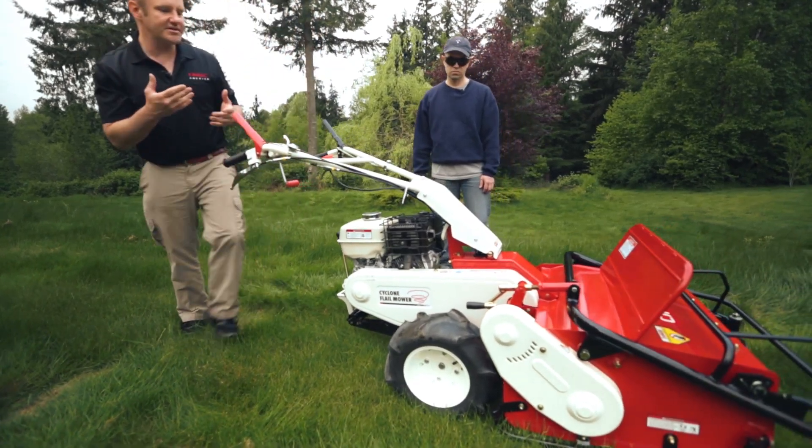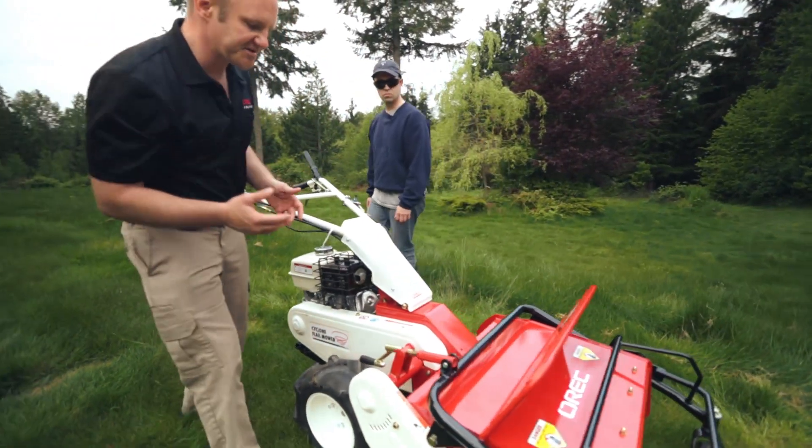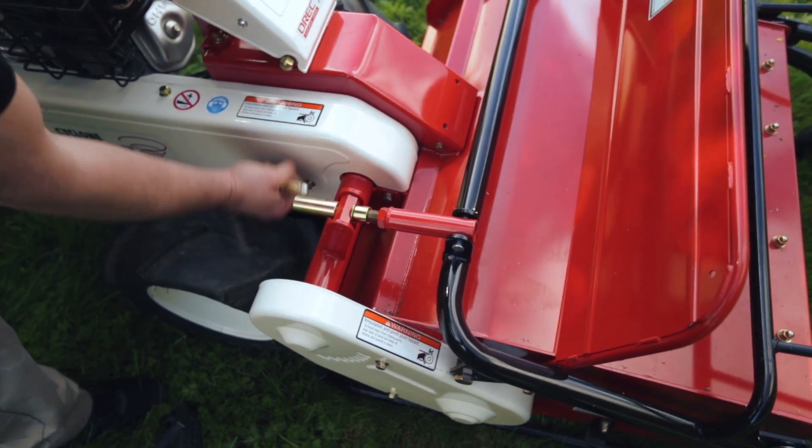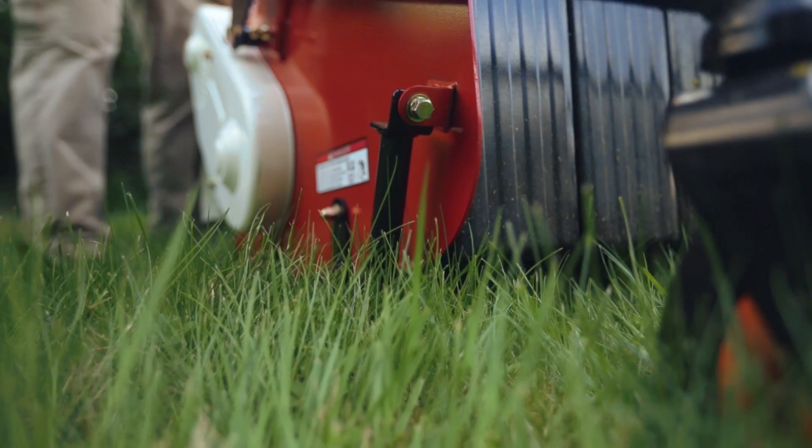Another great feature is the cutting height adjustment. All you need to do is turn it, and you can lower or raise your cutting height as needed.